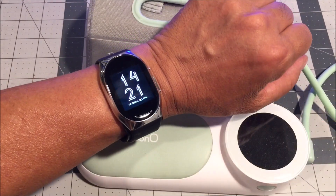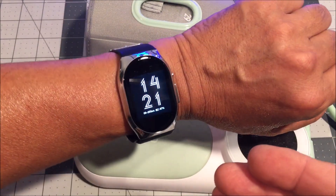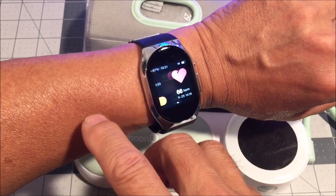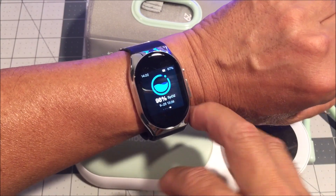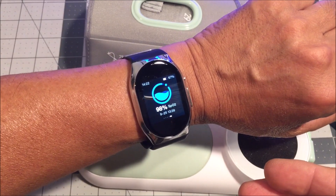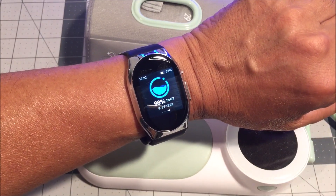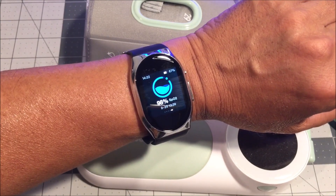So there you have it — the YHB BP Doctor Pro: the wearable smartwatch with a built-in blood pressure monitor, heart rate sensor, blood oxygen sensor, and much more. If you want to check it out for yourself, the product link is down below in the video description. Thank you so much for watching — have a great day and we'll see you next time.